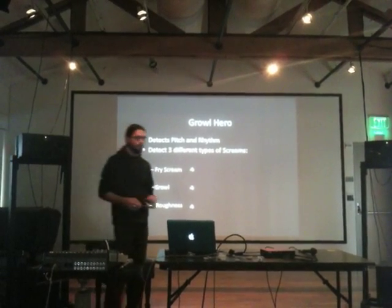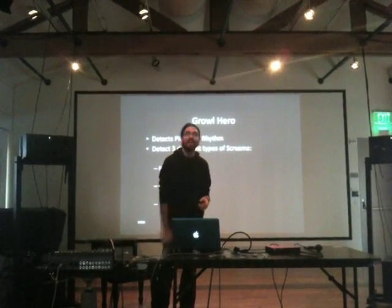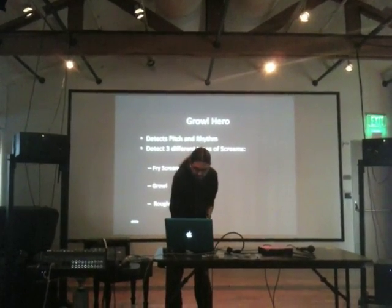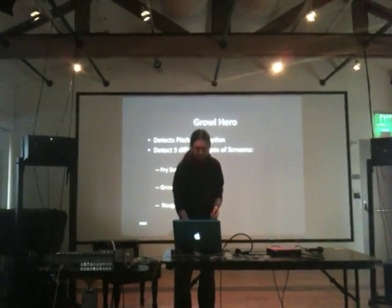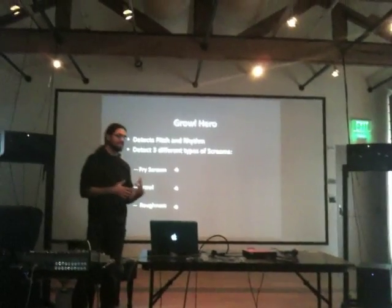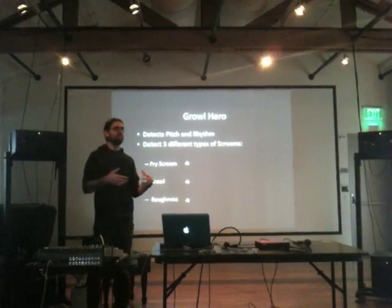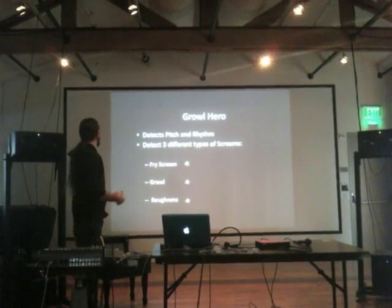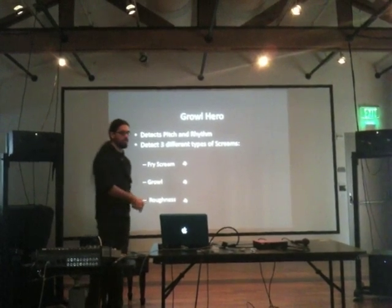The first is the Fry Scream. The Growl Scream would be another type. And then there's the Roughness. The Fry Scream and the Growl Scream do not have a fundamental frequency component because they are so noisy, whereas the Roughness does. So basically these are the three different types of screams that I detect, along with the normal type of singing.